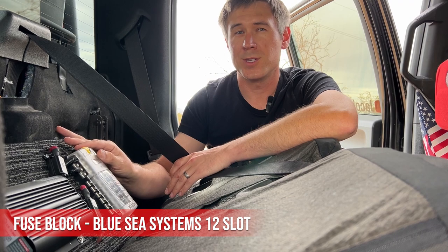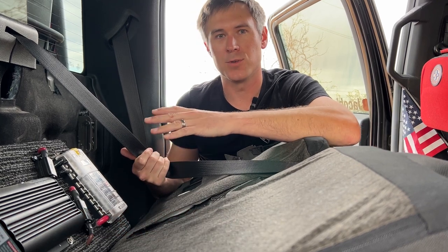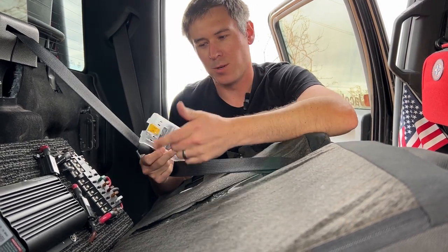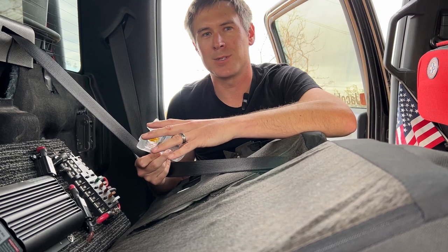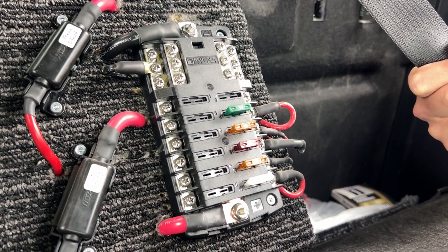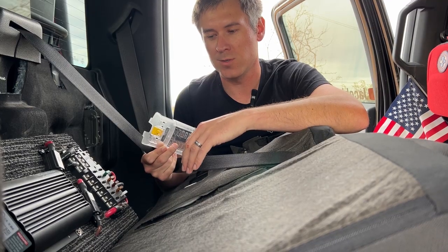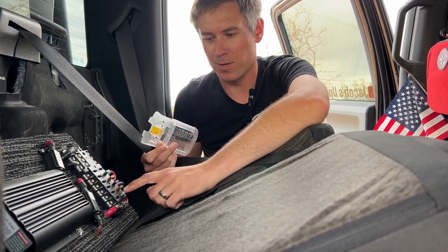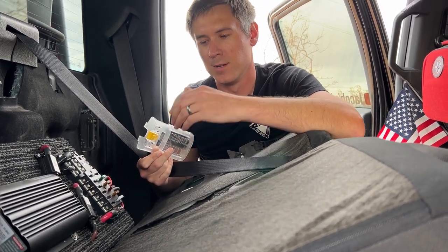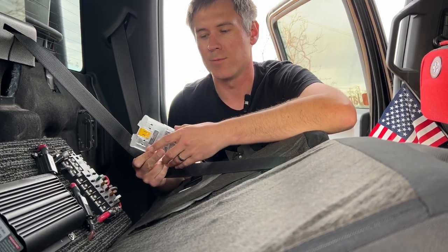Here I have my Blue Sea Systems 12-fuse fuse block. It has 12 slots so you can add different-rated fuses and cabling depending on your needs. It's super easy to remove the cover, pull fuses, and check them. I wanted a lot of extra options because once you install this you can continue to add to it over time. I've already got five of them filled up and plan to add at least two or three more lighting systems, so I'd have already exceeded a six-fuse system.